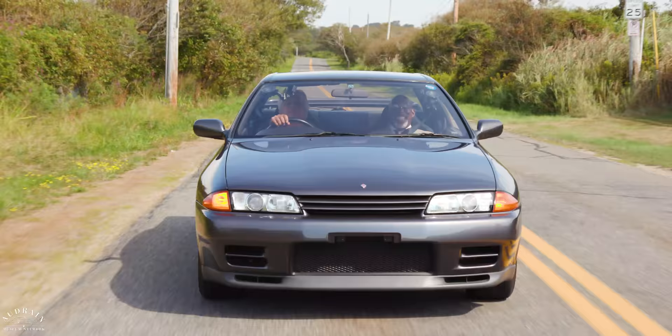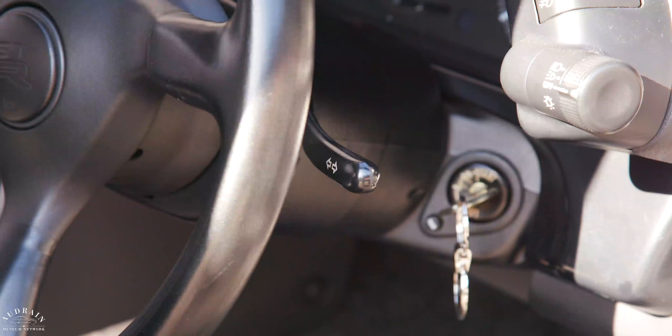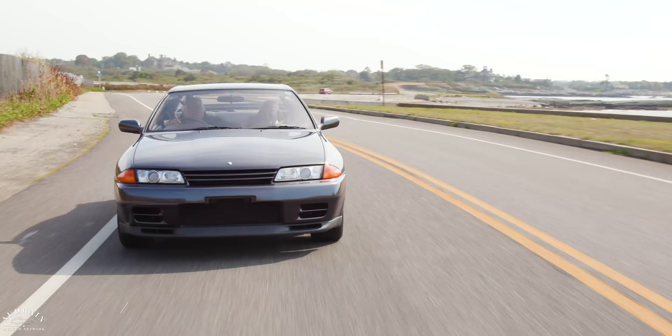I'm looking for the turn signal on this side. The first time I drove a right-hand drive car, I was on vacation in South Africa, and every time I went to use the turn signal, I put the windshield wipers on — which is very embarrassing. Fortunately, by the time you get to this car, the windshield wiper controls are on the dashboard, so you don't have that issue.